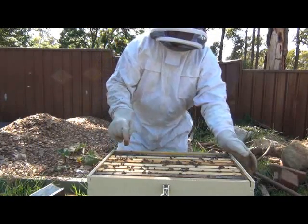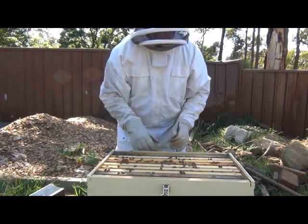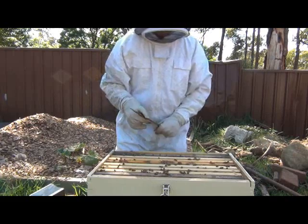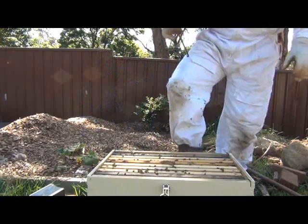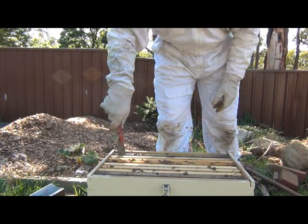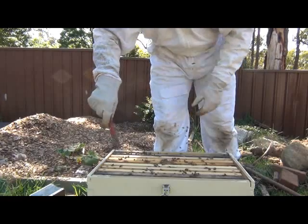Last time I'd put two frames of honeycomb on the outside that I took from the hive that died out. They had undrawn comb — three on this side, then the frame of brood, then two undrawn comb here. I can already see they look like they've actually capped a whole lot of it. They're actually pretty friendly bees too — I've been working around here and they generally don't worry about me too much.